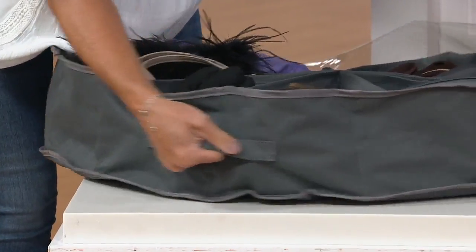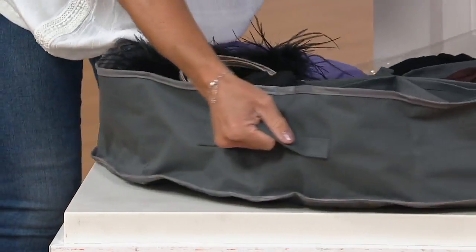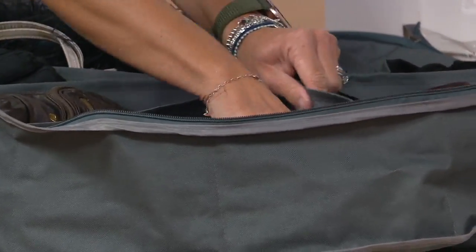There are two reinforced handles, one on each side, so you can slide it right out when you want to access it and slide it right back in. Two zippers, also reinforced to be strong.